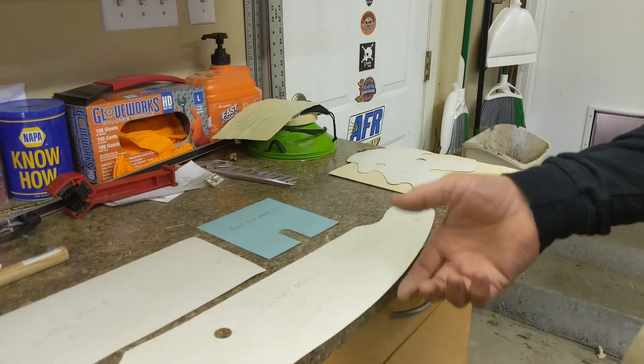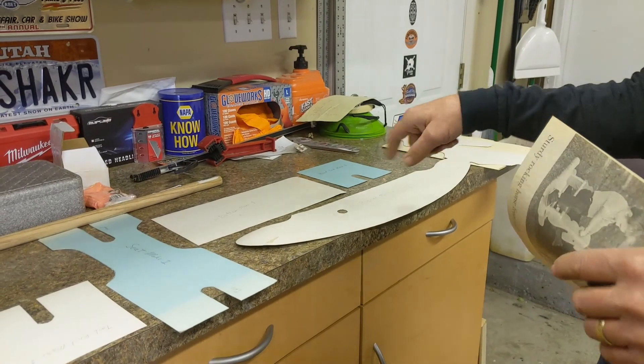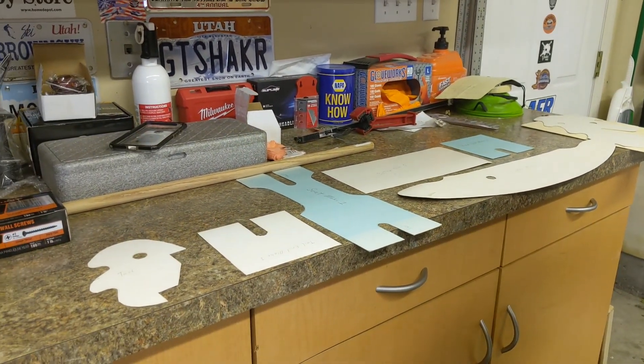Today we're going to lay this all out on the lumber that we have, trace it out, cut it, sand it, and get it all put together. And we'll have a rocking horse. Perfect.